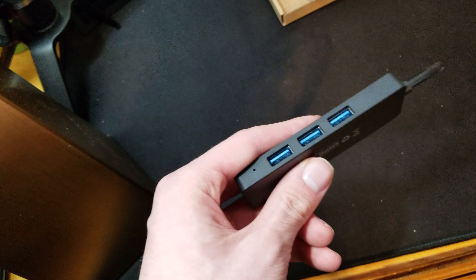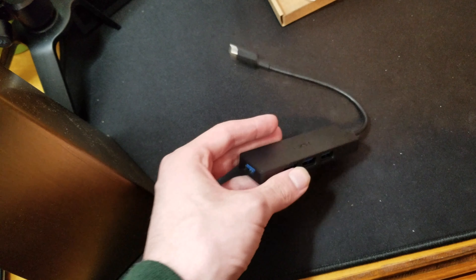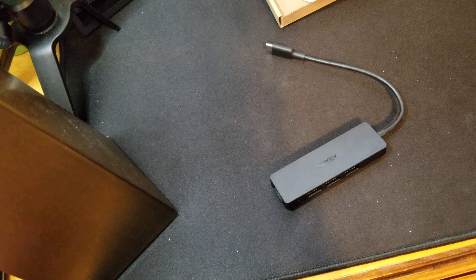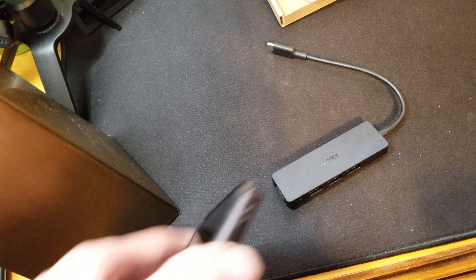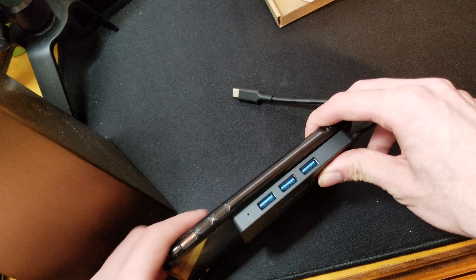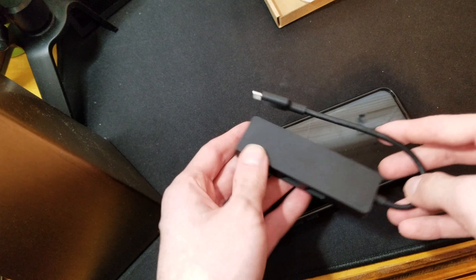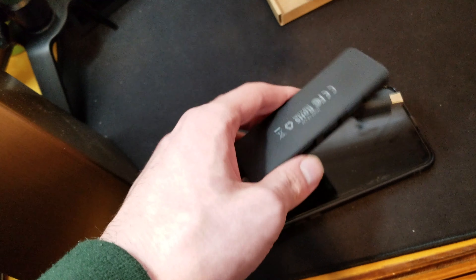This one is nice and sleek, it is small. It is a tad bit thicker than an iPhone XS Max but it is quite small, so this can definitely fit in a pocket or a little bag.